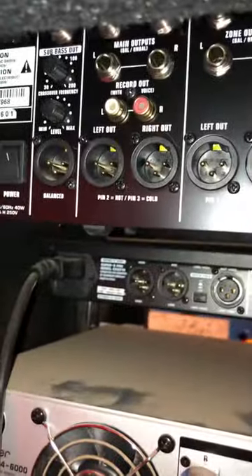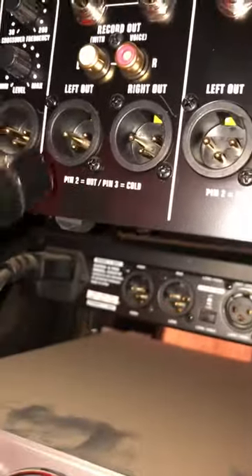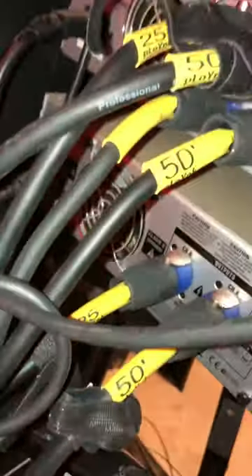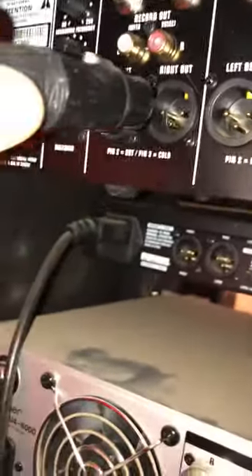Go back here to your mixer output — this is the main output right here. We're going to connect the one here to the left side, and then we're going to connect the one over here. All these cables right here, we're going to connect the other one right here.